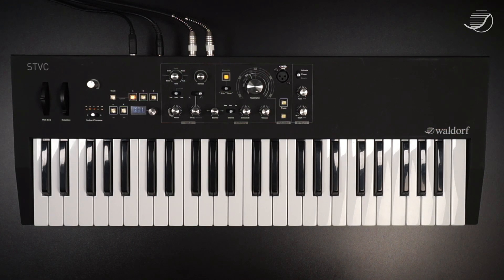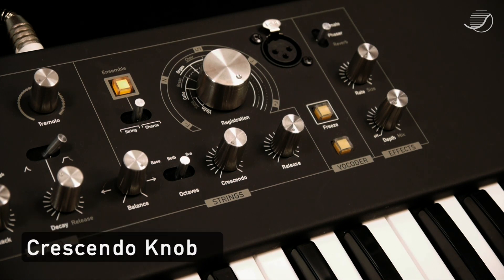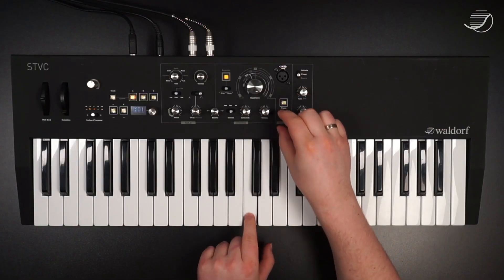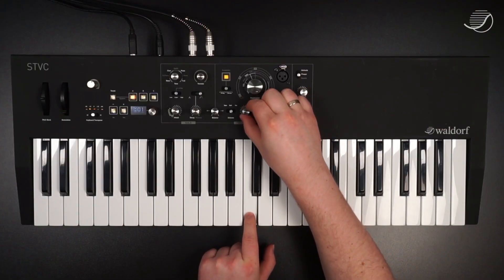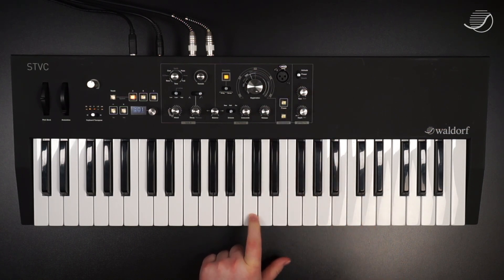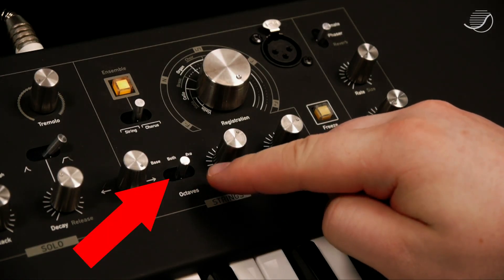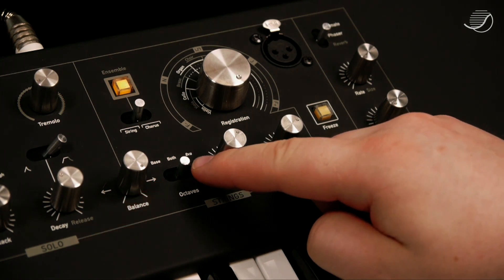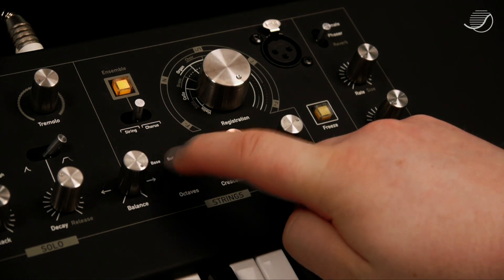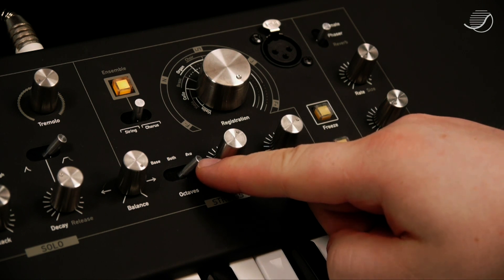String sounds are controlled with a simple envelope, consisting of the crescendo — that's the attack — and the release. And you have the octave selector, which allows you to set the octave either to the bass octave, to one octave above, or both at the same time.